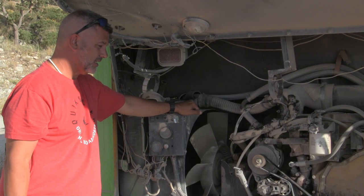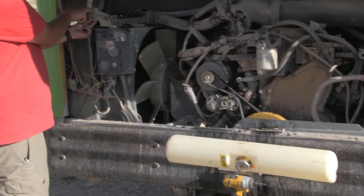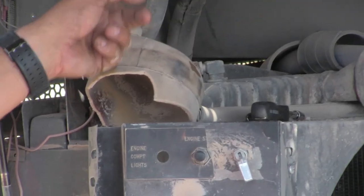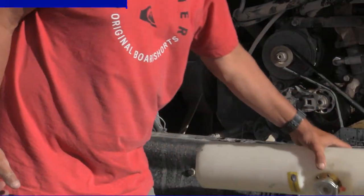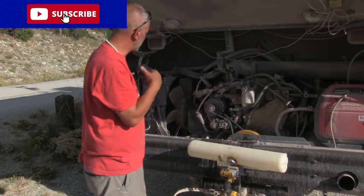We ended up getting this as a replacement. It's a little bit different — this one has a coolant steam return right here. I think the old one actually has it too; we just have to pop out the bung and take the one out of there and replace it. Other than that, it's very similar.